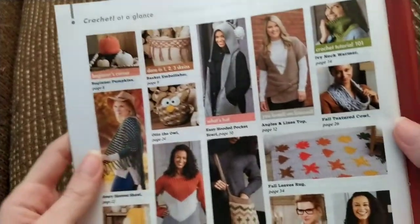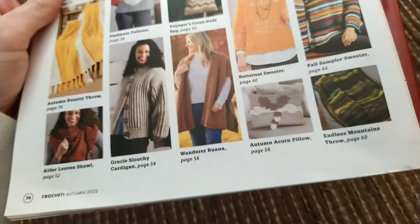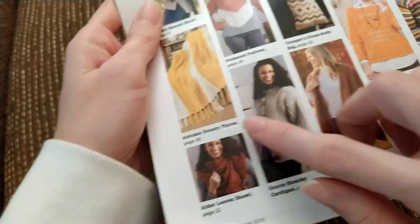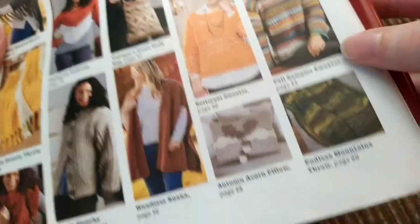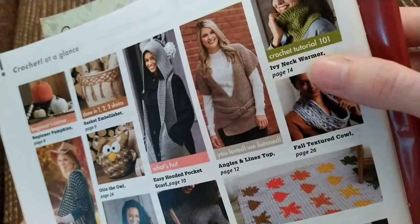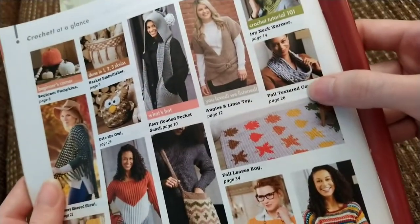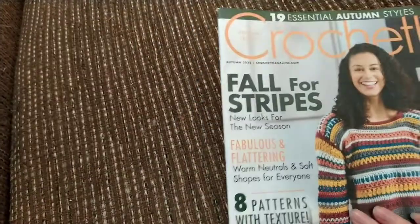So that was all the patterns in this book. My favorites are definitely the Alder Leaves shawl, the Autumn Bounty Throw, the Butternut Sweater, the stitch sampler thing seems fun, I do like the blanket but probably won't make it, I like the Ivy Neck Warmer to go along with my hat, and the Fall Textured Cowl is pretty cool. That was the Autumn 2022 edition of Crochet Magazine.